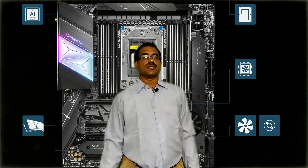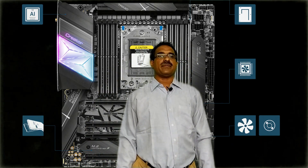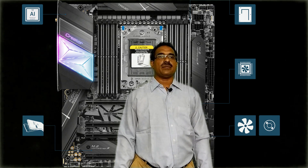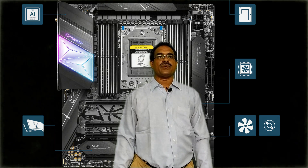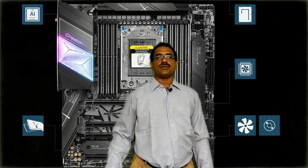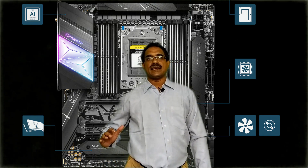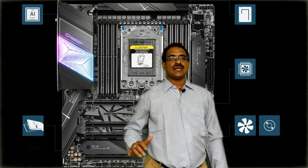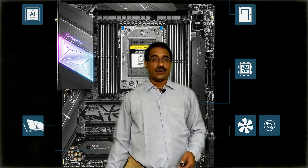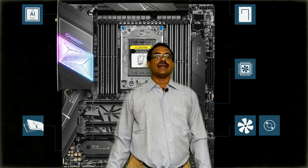Hi guys, what's up, this is your Tech Dot. Today I will explain the MSI Creator TRX40 motherboard. It is an AMD TRX4 with PCIe Gen 4, M.2, USB 3.2 Gen 2x2, DDR4, and 10G LAN — the Wi-Fi 6 E80X motherboard. Its original price is 70,000.